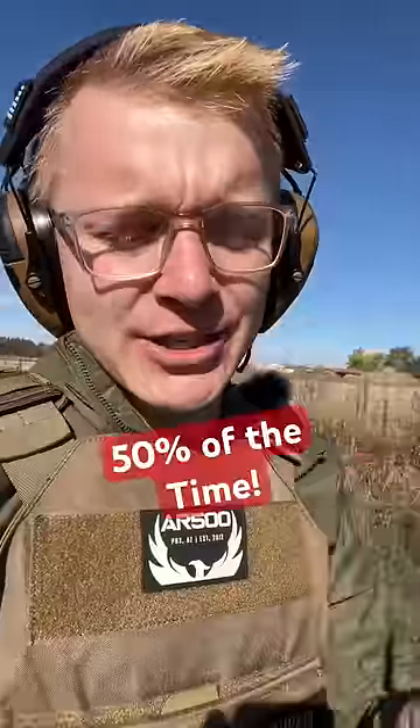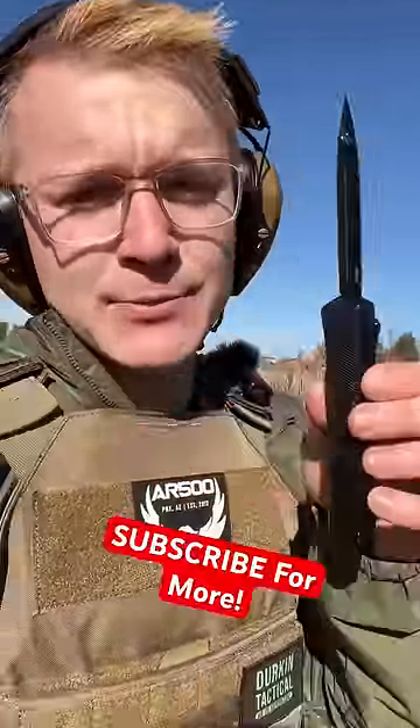So is magnetic buckshot deadly? Looking at the ballistics gel, I wouldn't say it's 100% lethal, but it would kill you about 50%. Subscribe for more.